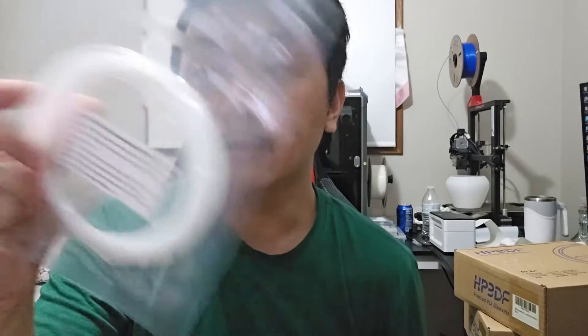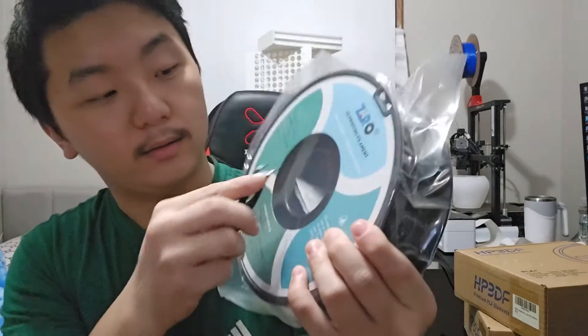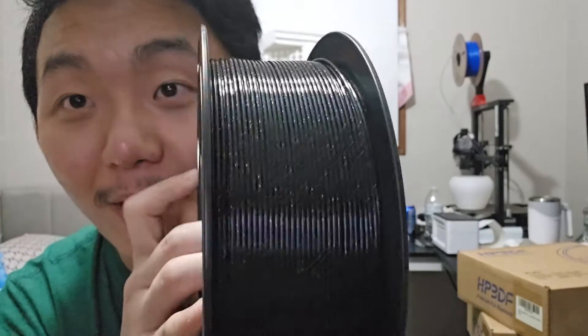Let's take a look at what they give you. This is a gradient twinkling PLA starry sky. They also give you some cleaning filament — not many manufacturers are doing this these days. With Zero, they also give you a sealable bag, which is a very nice bonus. Let's open this pack — fresh new filament is so fun!